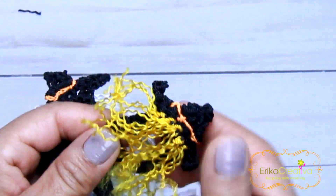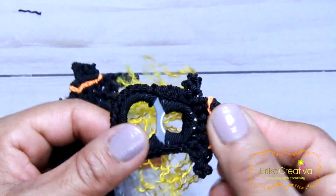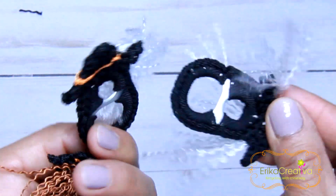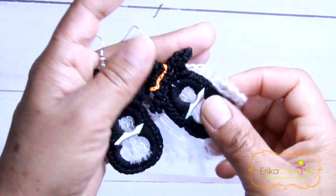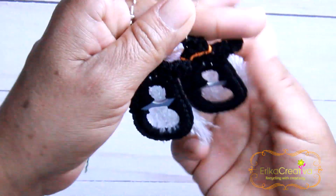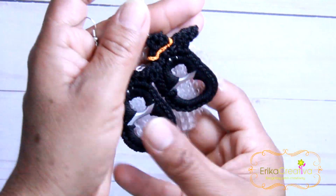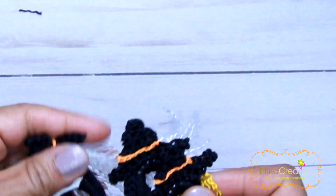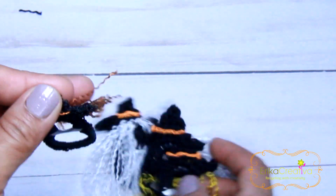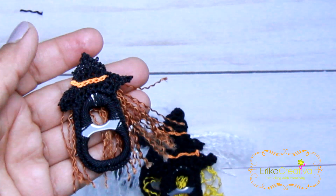And here is the witch of the tutorial. I made this one with white hair. I'm using these witches as a pair of earrings, which I have already worn and people asked me where I bought them and I told them I made them. I hope you liked the idea, and don't forget to follow me on Facebook at Erika Creativa — I have live tutorials every Saturday. Thank you and I will see you next time.